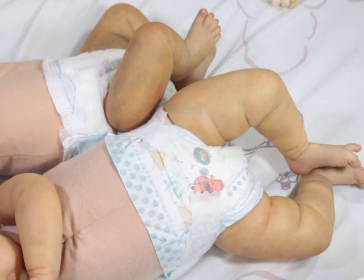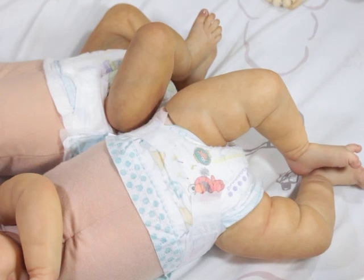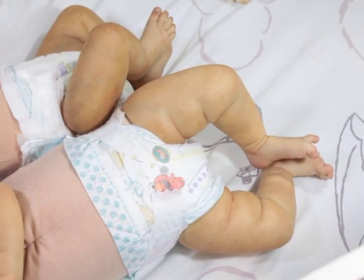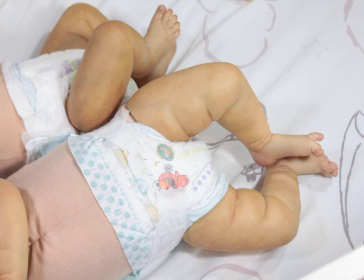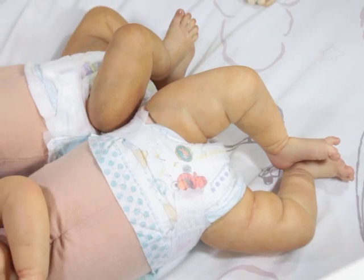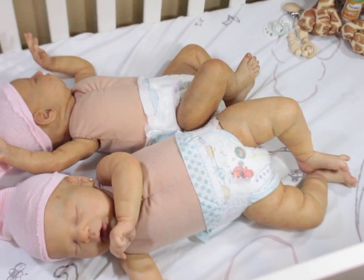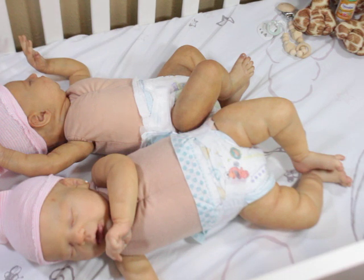I was actually pretty surprised at how big my grandson's feet were compared to my granddaughter's feet at newborn. He has really big feet, like Laura. Then Audrey has smaller feet, which makes sense — she's a girl. But it's just funny. I don't even remember any of my babies having feet as big as Bryson's. But then, it's been a hundred years since then.